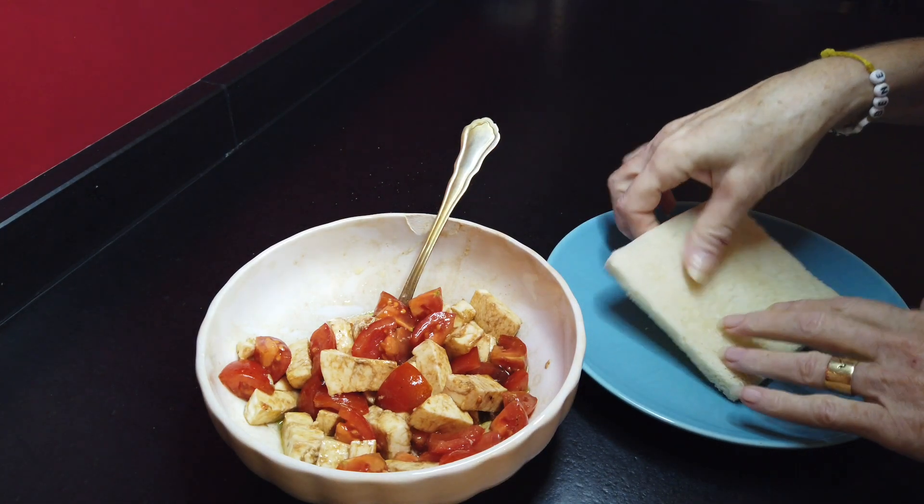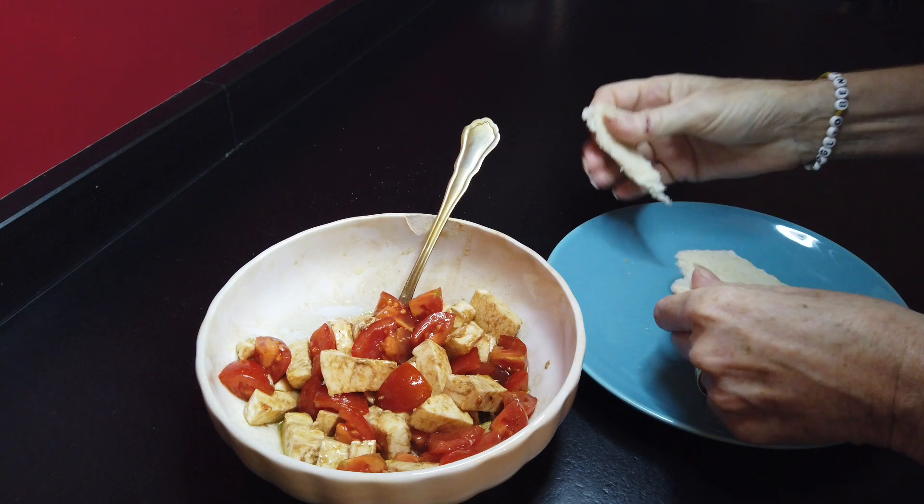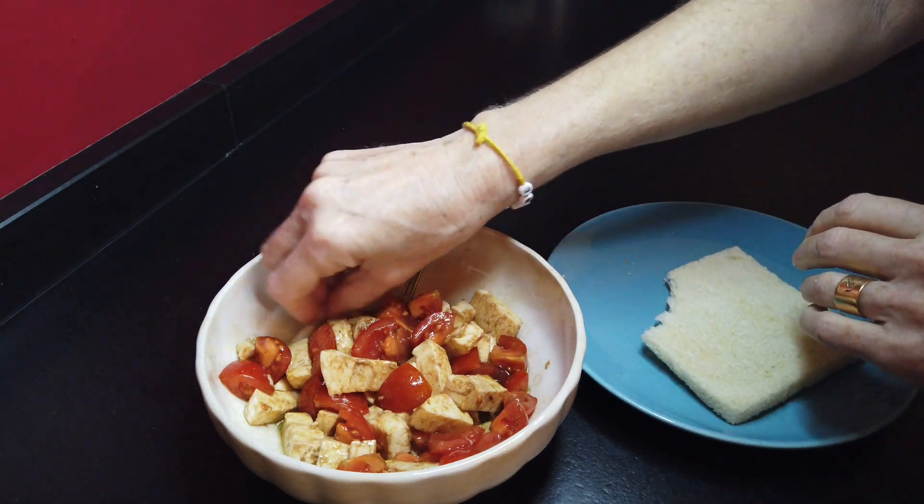So we take a piece of bread, of toast, and we just plunge it into the sauce — and it's so yummy.